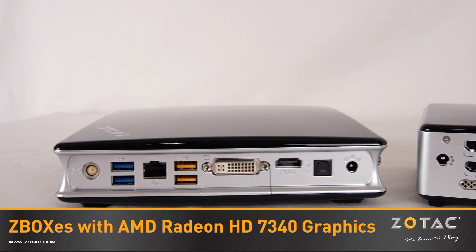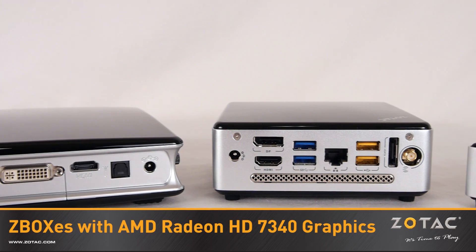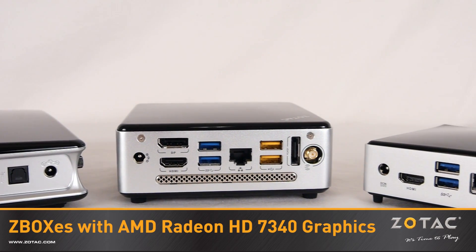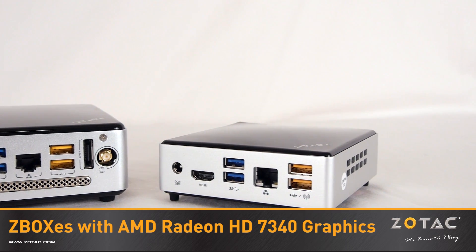If you're looking for a mini-PC for daily computing tasks or home theater PC use, check out our Zotac Z-Boxes with AMD Radeon HD7340 graphics processing in small, smaller, and smallest sizes from your favorite Zotac reseller.